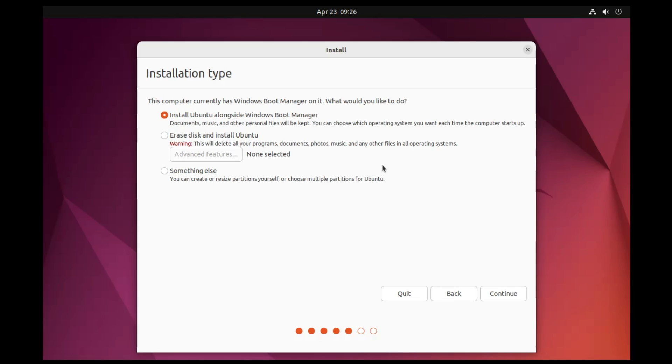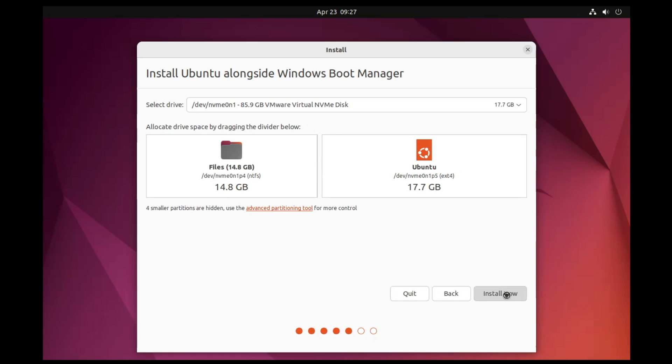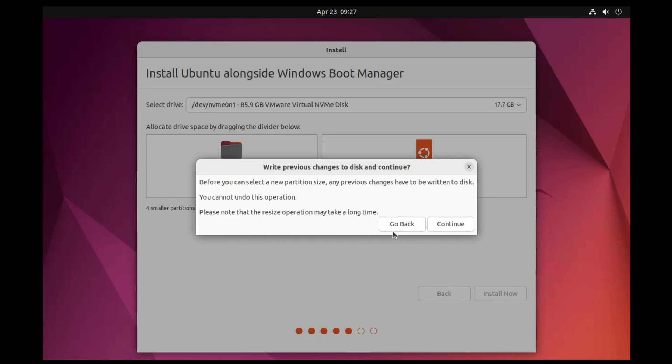For Installation Type, select Install Ubuntu Alongside Windows Boot Manager and keep that option selected, then click Continue. You will be prompted to select the drive and can adjust the partition space by dragging left or right. Once satisfied, click Install Now and then Continue.